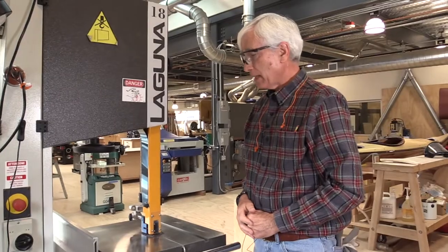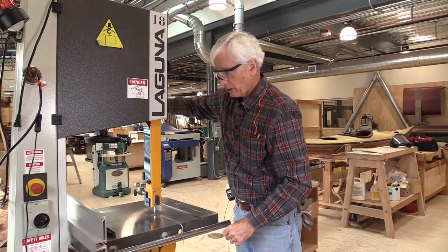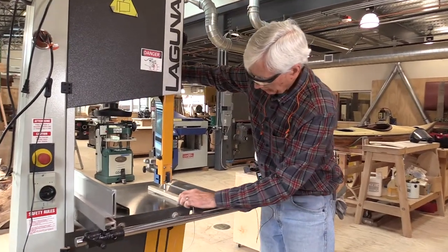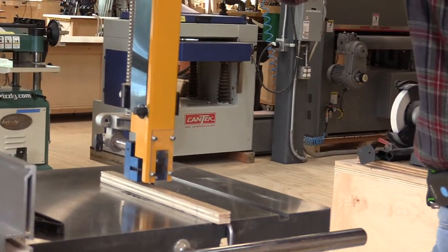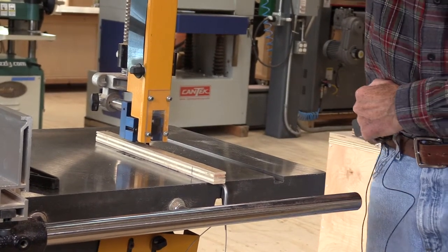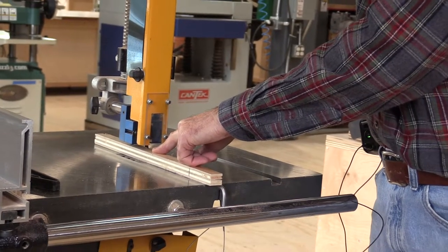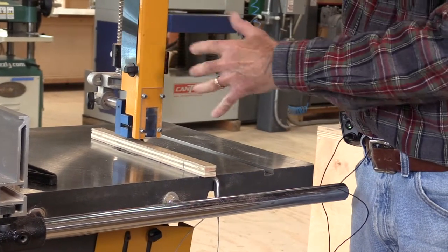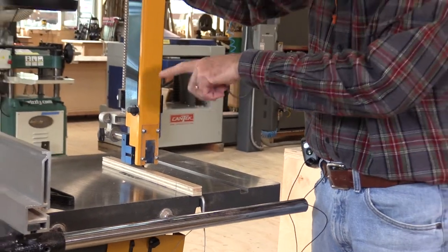There's one more adjustment you do need to make, and that is to set the height of the guard to just clear your work. Adjust the guard height so there's about a quarter-inch space between the top of the work and the lowest point of the guard. The purpose is to minimize the chances of your fingers coming into contact with the blade and also to maximize the stabilizing effect of those blade guides — the three guide wheels I mentioned.